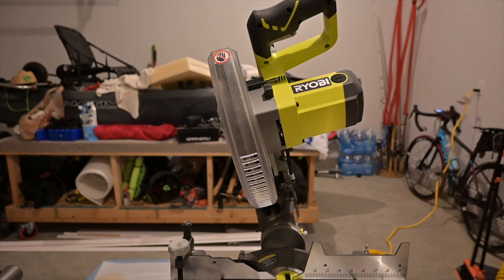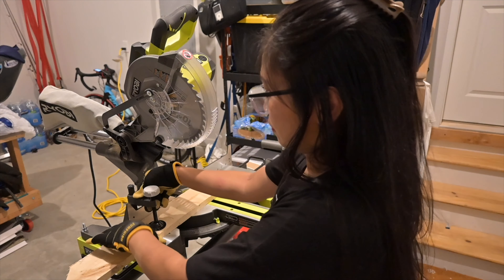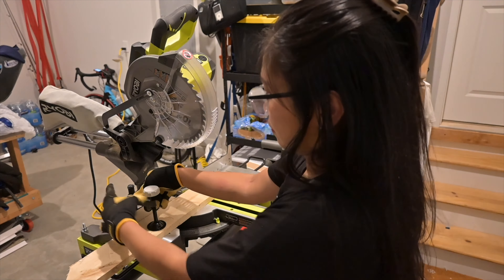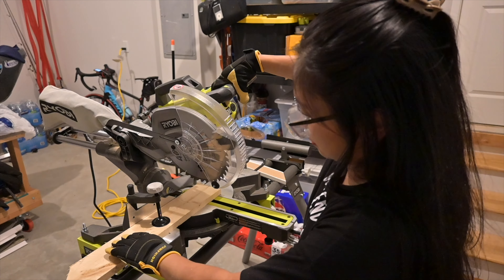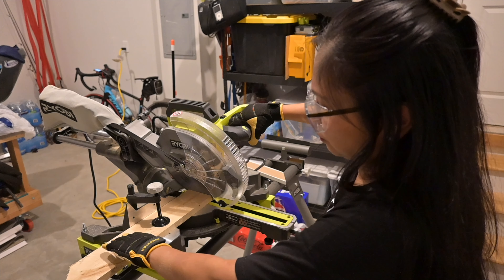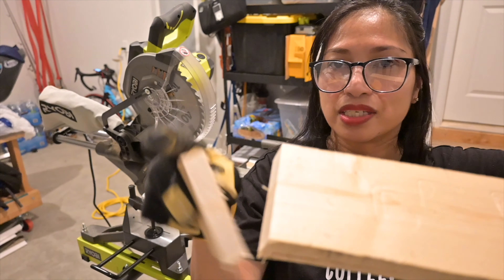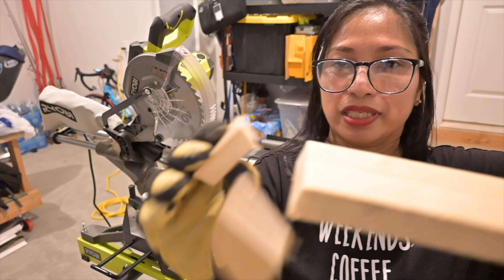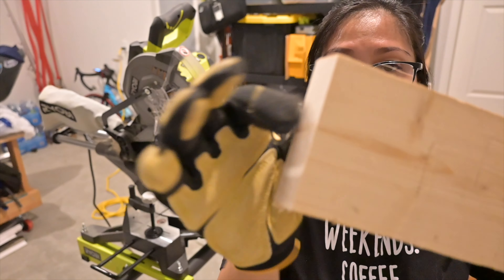As you can see, the blade head is now slightly tilted to the left to make that bevel cut. I'm going to clamp the wood and now it's going to cut sideways. All right — as you can see, it's slightly slanted, not completely straight. It has a slight 15-degree bevel on this side.